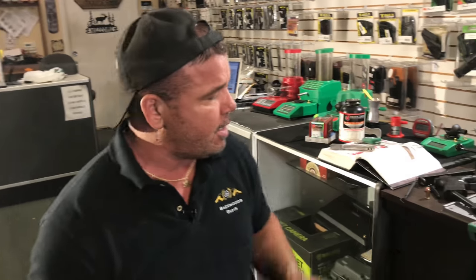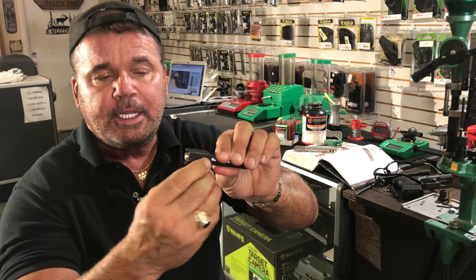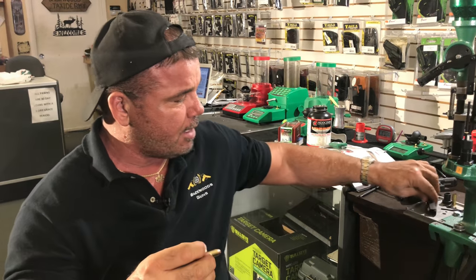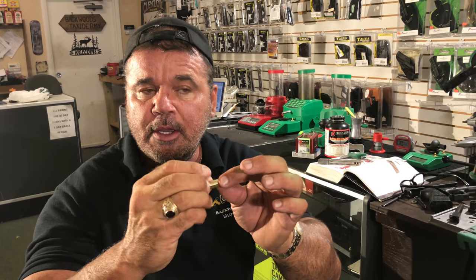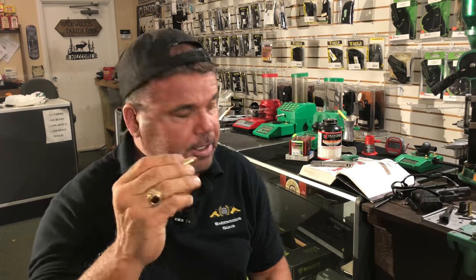I'm going to set my case overall length to 1.135 inches. I'll show you how to check that and make sure you're not touching any lands and grooves in your barrel - because if that bullet digs into your rifling, it's going to build pressure. People sometimes stretch bullet length to ease up volume and pressure, but then dig the bullet into the rifling. I'll show you how to check that properly.